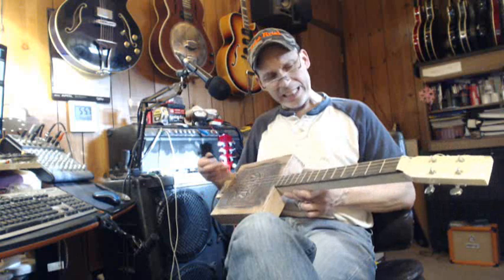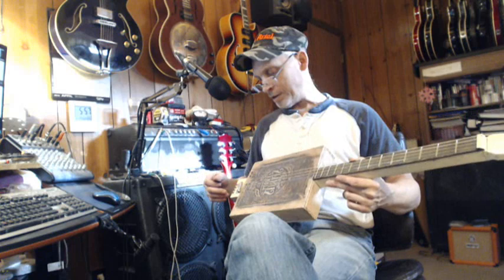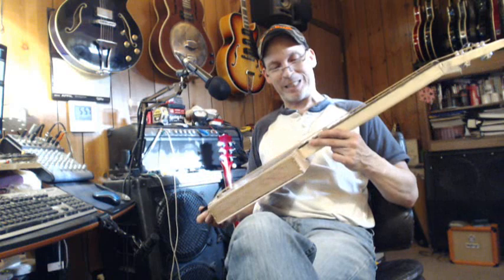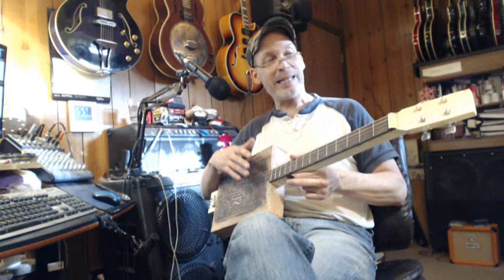I don't know how raw I want to keep it. I do want to take care of the finish because it looks too new — it looks like it needs to be beat up a bit. All right people, I love you all, and Dan, if you're watching this, let me know what you think, man, because this thing came out pretty good.